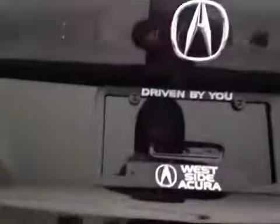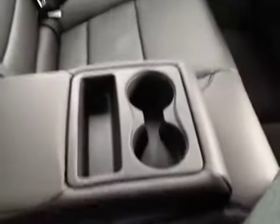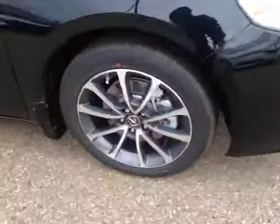In the back we have your 18 inch all season alloy wheels. Up top you have your integrated turn signals and coming around we have your daytime running lights.